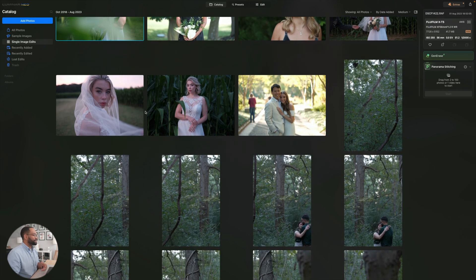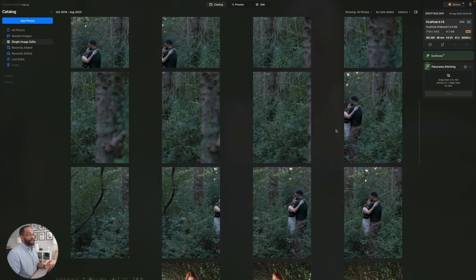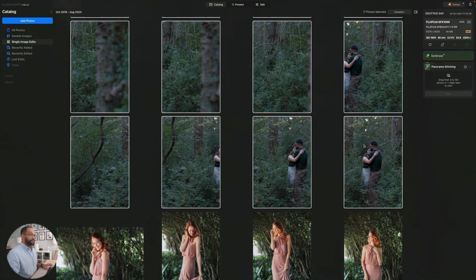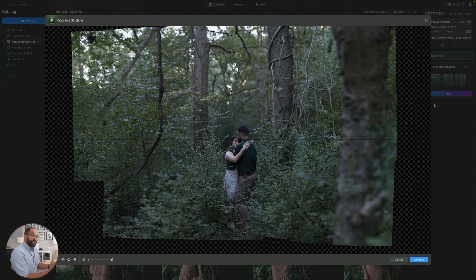You can see here in some of my photos — I have a bunch of photos here. This is a Brenizer I did with the GFX 100S. So what I'm going to do is select all my photos with Shift+S and drag them into the panorama stitch. Once my photos are in there, we'll go ahead and start that. As you see here, that took about five minutes or so, give or take. It depends on your computer how fast it is to stitch everything together.